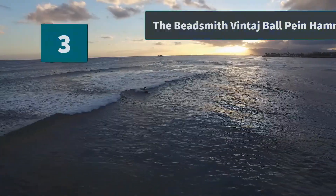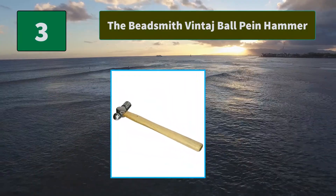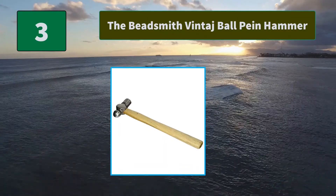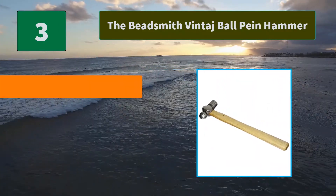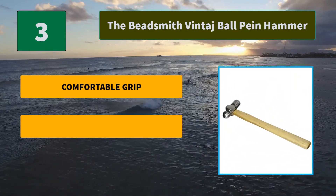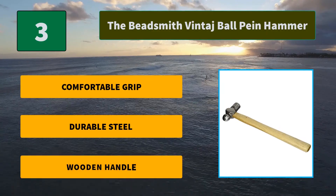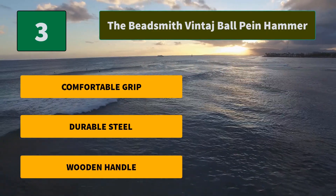Number 3: The Beadsmith Vintage Ball Peen Hammer. Made from high-quality materials, the jewelry hammer is durable, heavy-duty, and built to last. It has been thoughtfully crafted to provide a firm grip to ensure strong and precise work. Main features: comfortable grip, durable steel, and wooden handle.